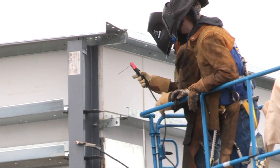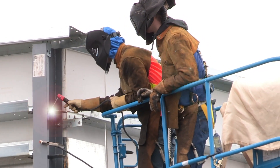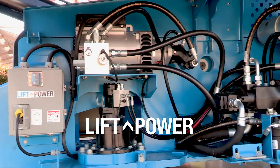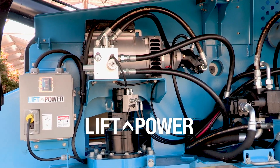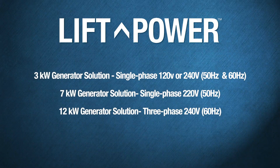Enhancing productivity in specialty applications, these Genie XC models also feature the Genie Lift Power Generator Solution. The new system includes a dedicated hydraulic circuit, an appropriately sized circuit breaker, and no pressure switch controlling the generator, which means no interruptions to welding productivity after lifting or moving the machine. The Genie Lift Power System is available in three options to provide reliable power solutions for customers worldwide.